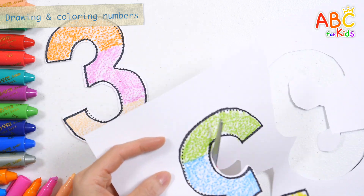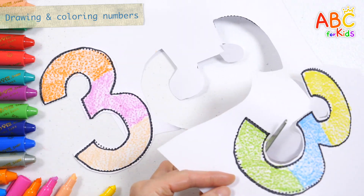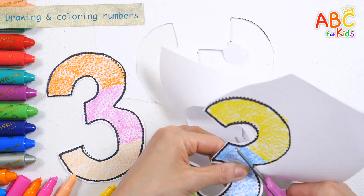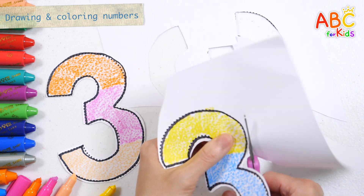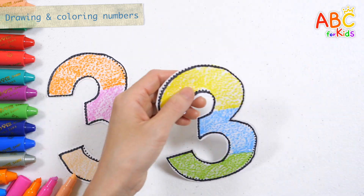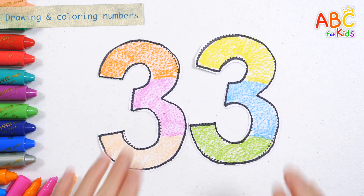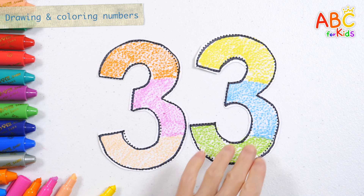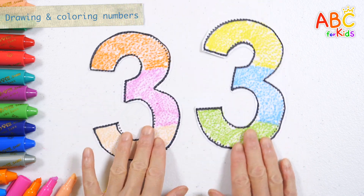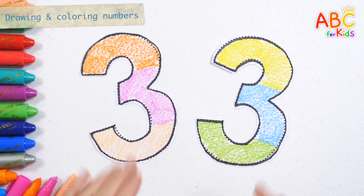And on his farm he had some ducks, E-I-E-I-O. With a here and a there, here and a there, everywhere. Old MacDonald had a farm, E-I-E-I-O. Even if you do it straight up, it's 33. Even if it's upside down, it's 33.